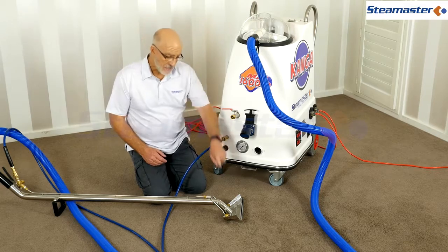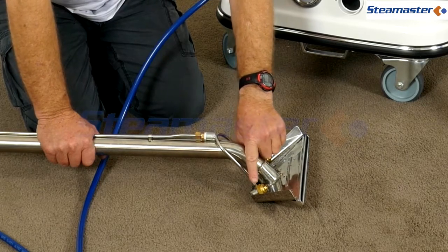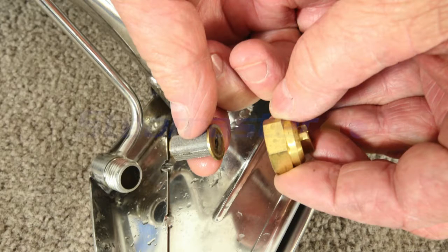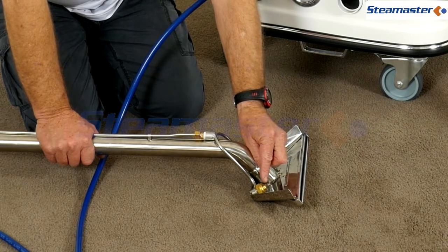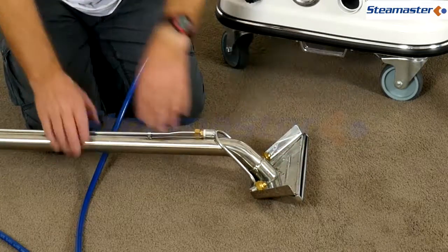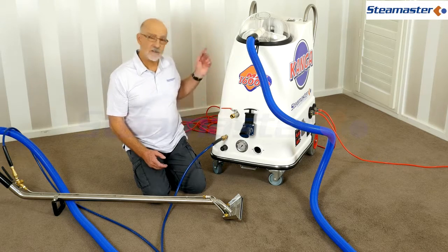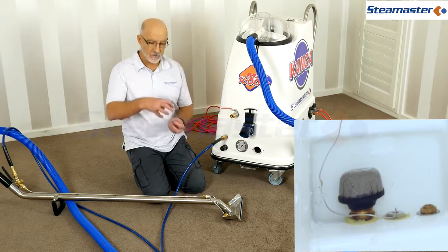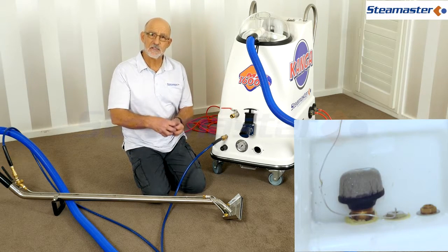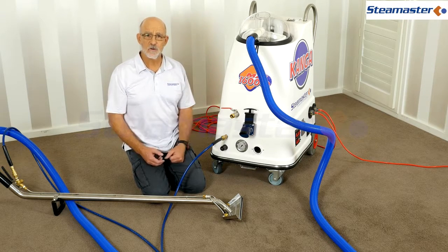If all fittings are connected and you've still got no water pressure, check the little filter inside the fitting - use a spanner to undo the nut, take the filter out, clean it off, slide it back in, and check that the hole in the spray jet is open. If you still haven't got water pressure, check the little mushroom-shaped filter at the bottom of the clean water tank - it's there to filter anything that came through in your water supply.